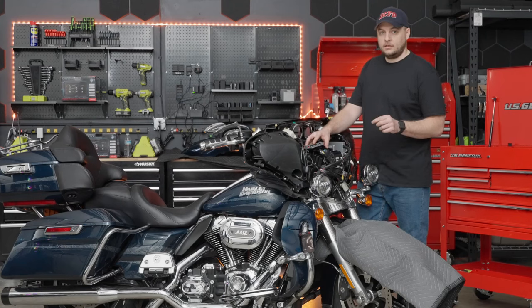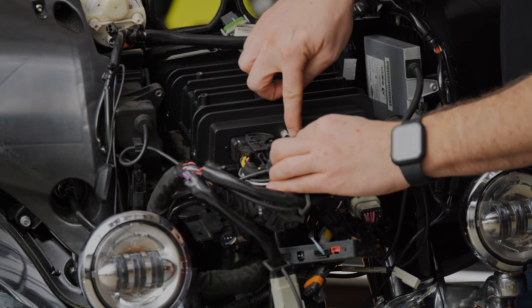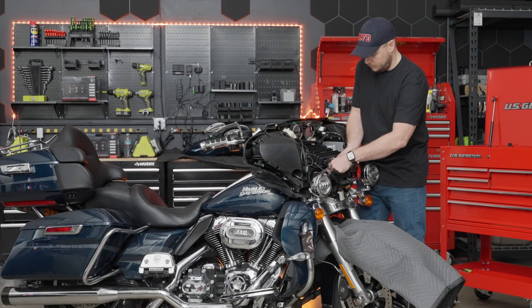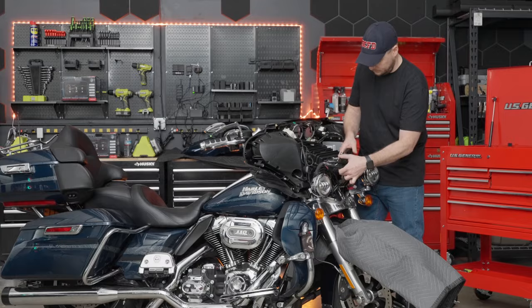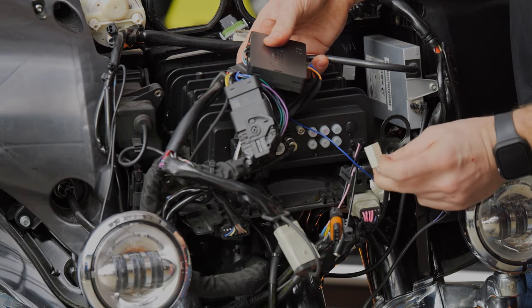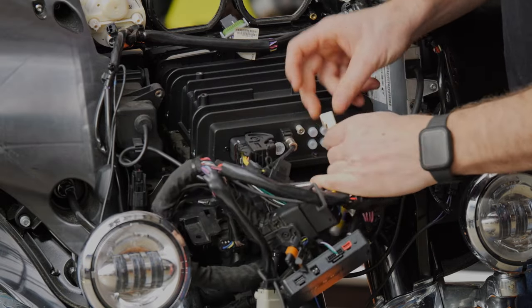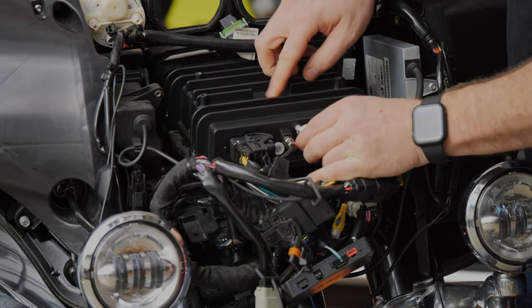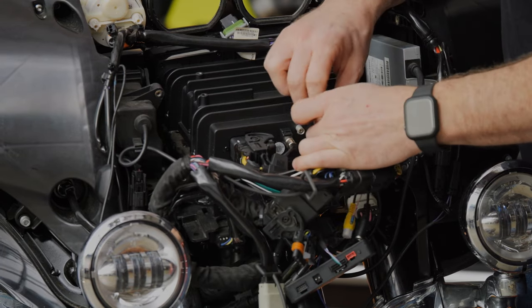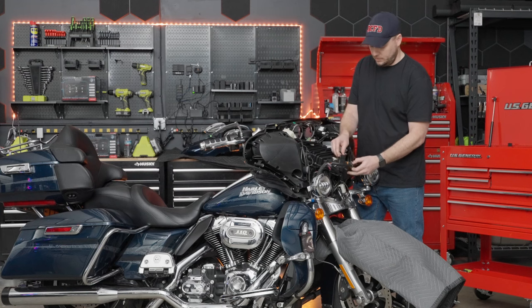Now we're going to connect our USB and AM/FM radio antennas. The USB port has a black connector and it plugs in directly next to the main harness — work it around until it's in place and you hear a click confirming it's locked in. The AM/FM antenna has a white or off-white plug. Work that around to the back of the radio and plug it in right there. So you have the main factory connector, the USB, and then the AM/FM antenna.